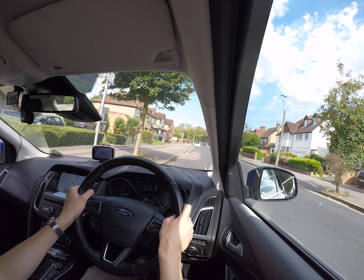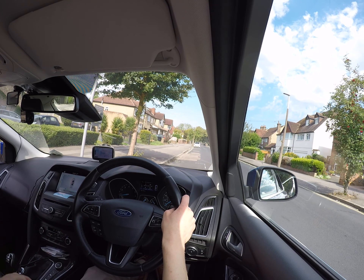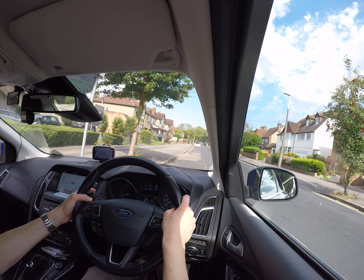Come to a stop, apply the handbrake, select neutral, and cancel the signal.